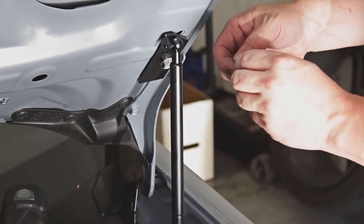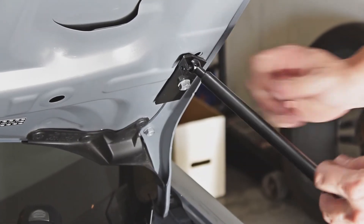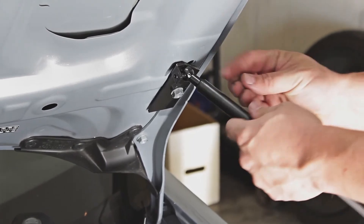Repeat the same steps on the other side, and that's how you install hood struts on your Scion FR-S or Subaru BRZ.